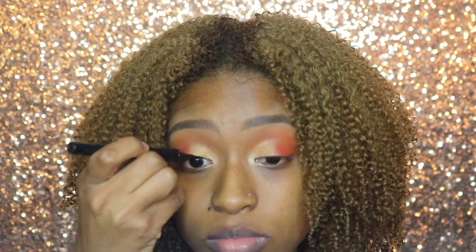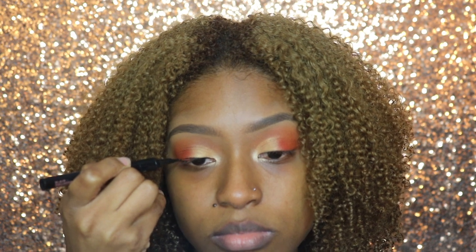Next I'm going to use my Benefit Roller Liner, and that's what I'm going to be using to do my eyeliner.